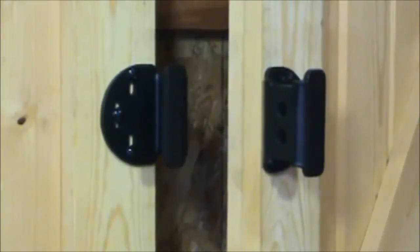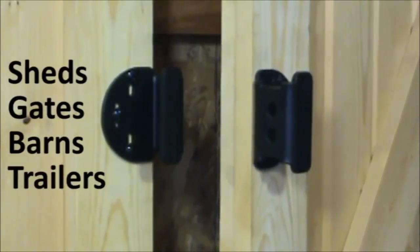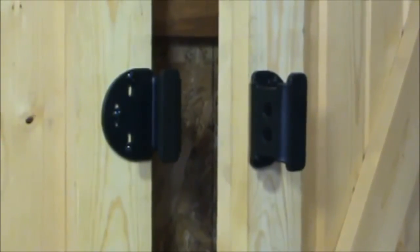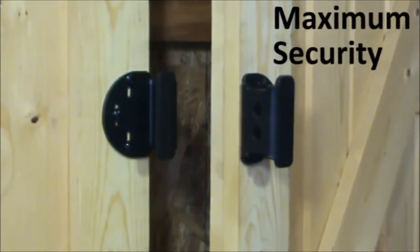It can be used on sheds, gates, barns, storage trailers — anything that you would need to be able to have maximum security for a flush mount application.